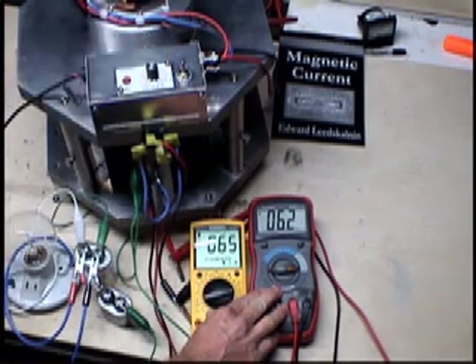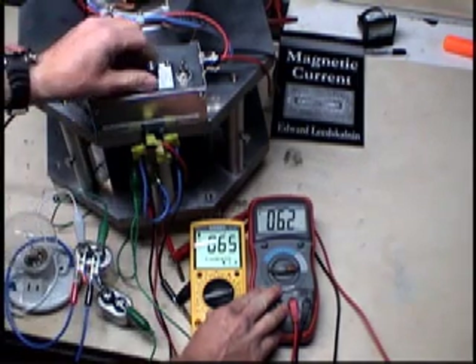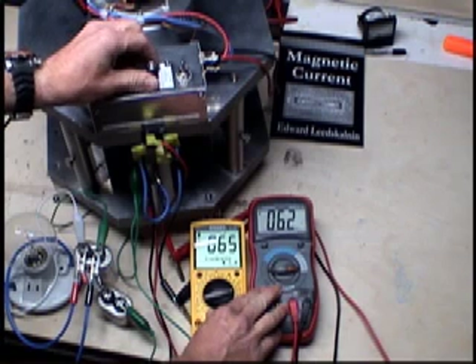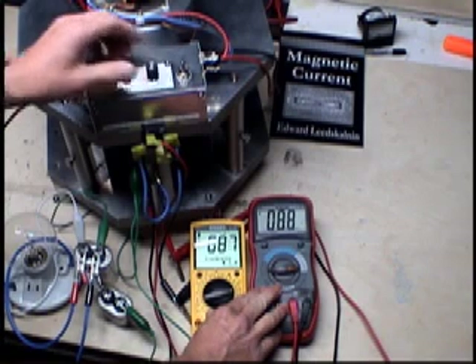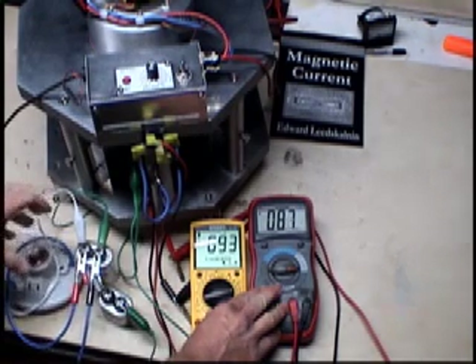Now if you notice there's no light shining and it shows 60 volts across the bulb - there's nothing there. Now we're going to start ramping it up. There's 91 volts and there's nothing showing up across the bulb at all.